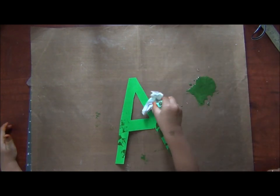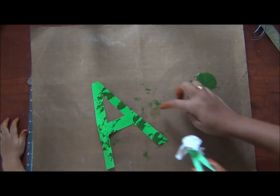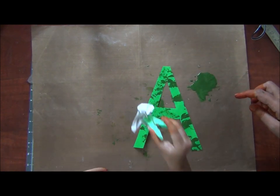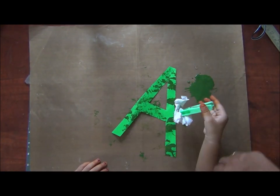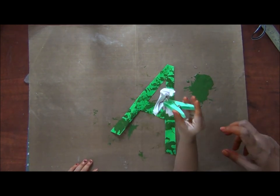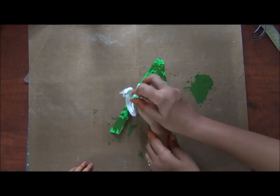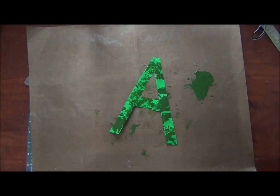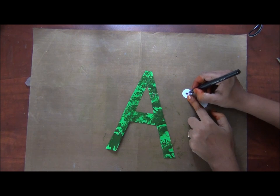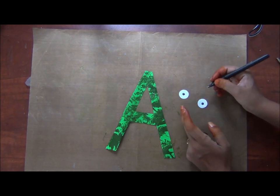This is a very fun non-messy way of making your kids do some texture paint, and you also don't need too many materials. I have cut out two small circles out of white paper and I am marking black dots on them. These serve as the eyes.